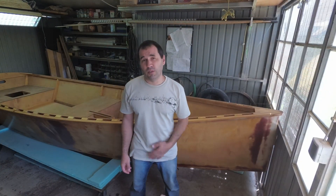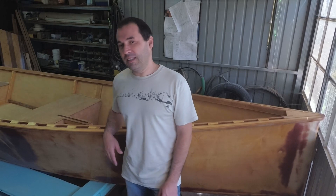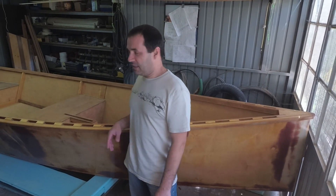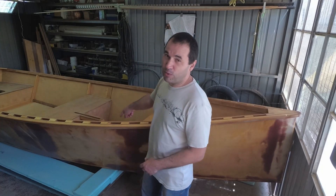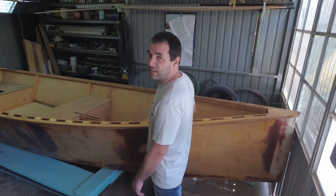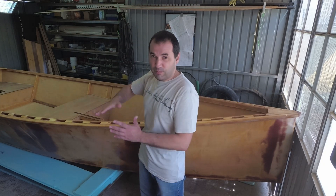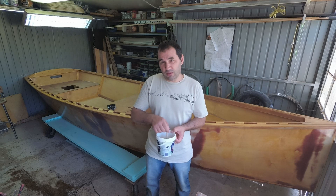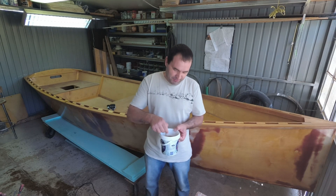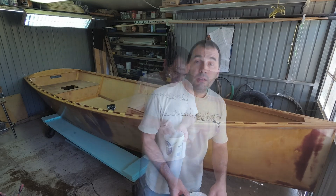I'm about to start the fourth coat and this time I'm going to use very little varnish. I really made a mess of it on the last one and I don't want to do it again. I'm going to do the vertical surfaces first and then try a thicker coat on the horizontal ones. I'm not bothered with the bottom or even the front deck because I intend to put anti-skid in there, but the mid seat and rear seats I would like a better finish. I'm diluting to 10% again to see if it flows a bit better. Right, wish me luck.